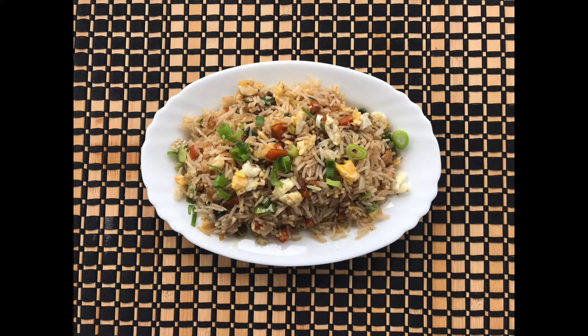Hi guys, welcome back to my channel, or welcome if you are new. Today I am bringing a new recipe for you guys — I'm going to show you how I make egg fried rice. This was a highly requested video so I thought I would finally share it with you all today.